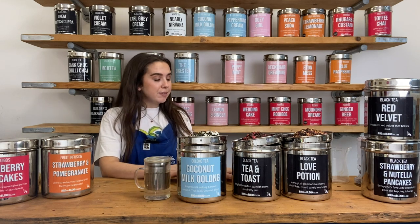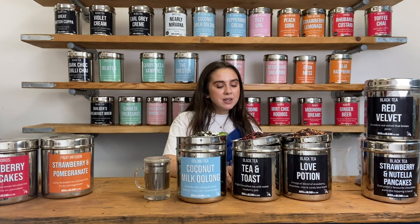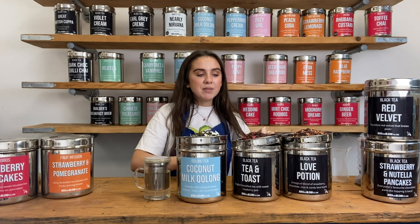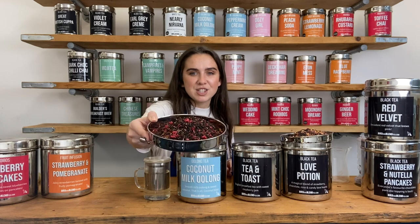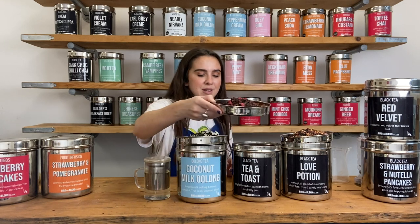We also have our Tea and Toast — an Indian Assam black tea but it also has some Kenyan black tea in there as well. It's also got hibiscus, freeze-dried raspberry, apple pieces, rosehip and cornflowers. It's a really vibrant, really colourful tea and the raspberries look so pretty. It really does smell like raspberry jam that you would get at home — it's so nice.